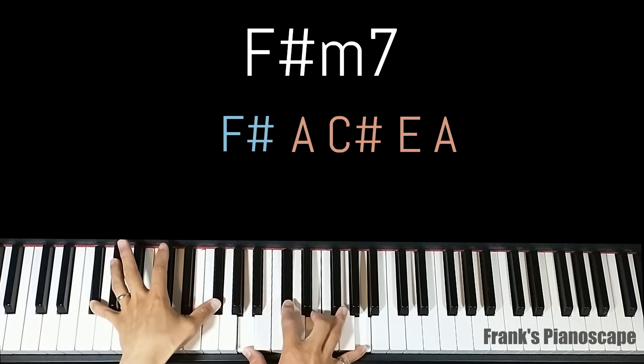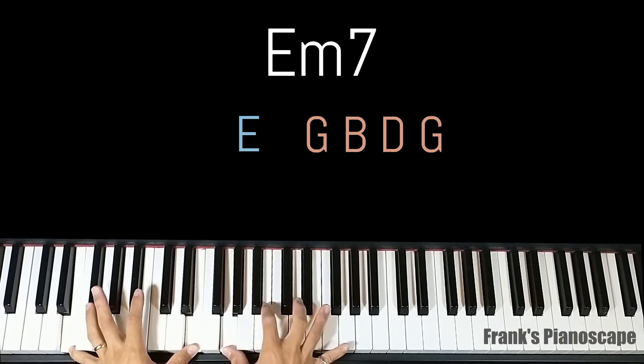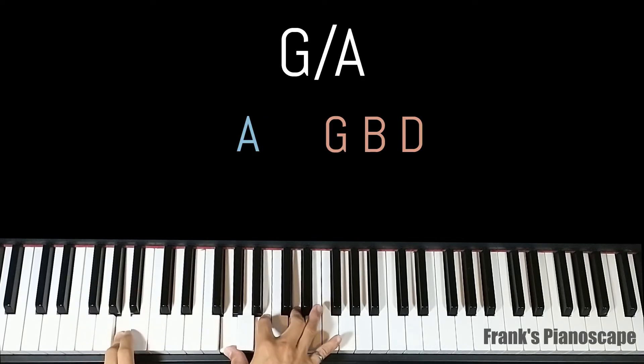The third chord is an E minor 7. On the left you have E, on the right you have G, B, D, and G. The last chord is a G slash A. On the left you have A, on the right you have G, B, and D.